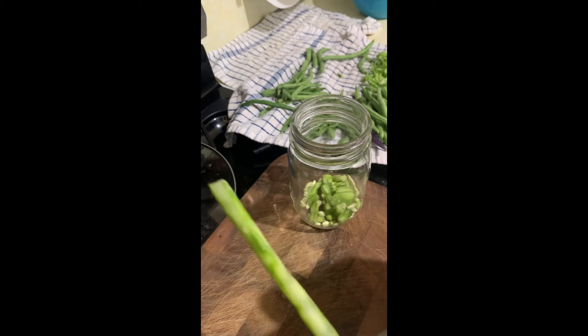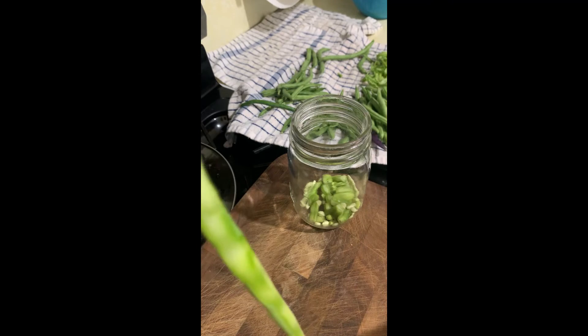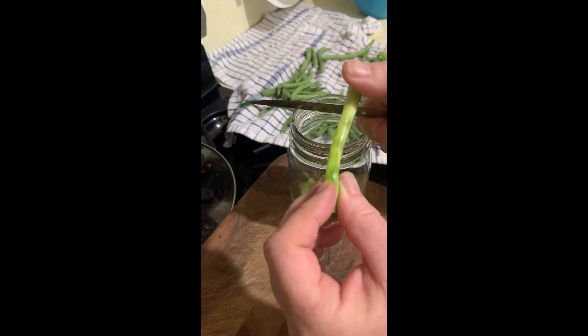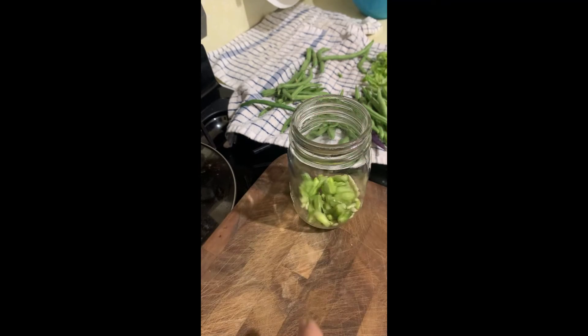Another thing you can do is just shave the whole bean pod — it's just all the tender stuff inside. I just cut them in between where you can see the bean actually is.